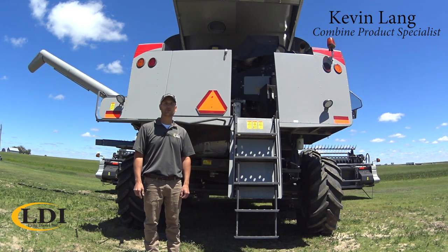Hi, Kevin Lang, Combine Product Specialist for Lang Diesel, and today I want to go over how to change concaves on the Gleaner Combine.